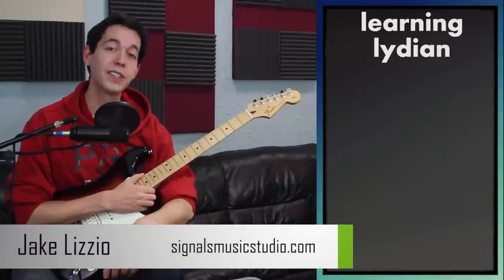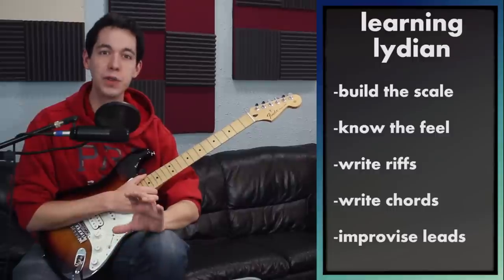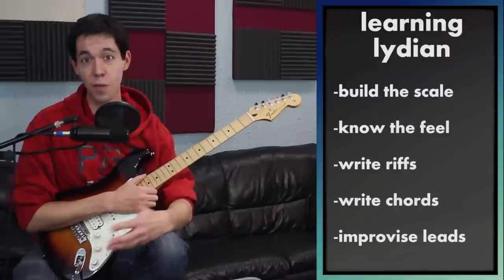Hey, welcome back. This is Jake, and this lesson is all about the Lydian scale. What I want to teach you is how to use this scale, because if you're anything like me, you learned it and didn't know anything what to do with it.